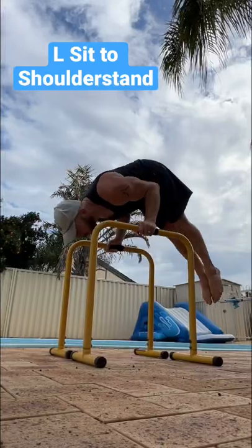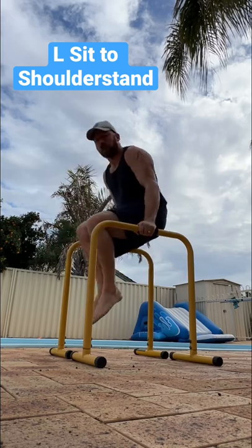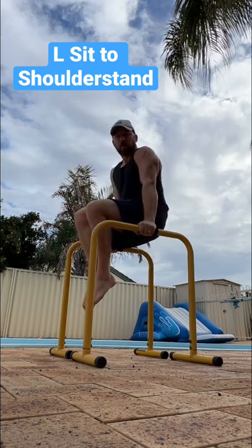If you're not training the sit-to-shoulder stand, you should be. It's a skill that anyone can learn, and it carries over to lots of different movements.